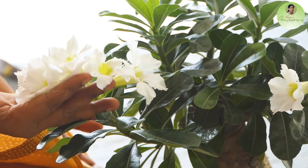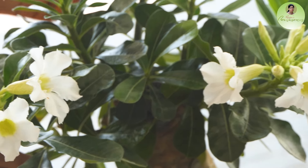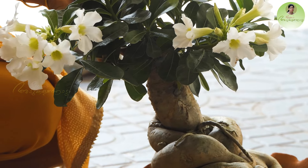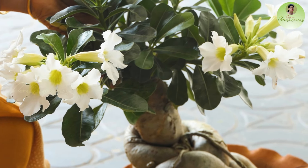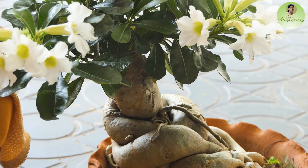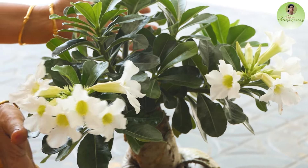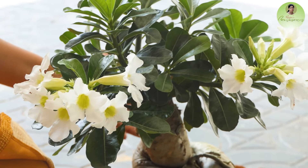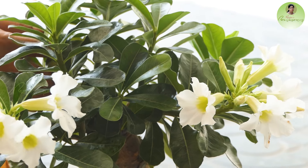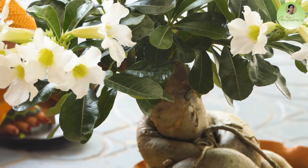To deal with the Adenia caudex, we need to address the roots. The roots are interconnected, and there are many layers of roots. When the roots come from the base, we need to manage them carefully and understand the root structure.